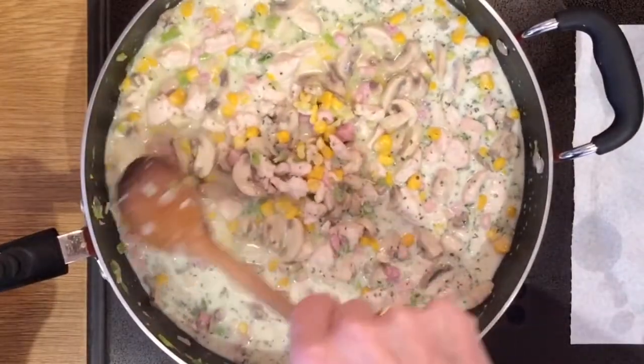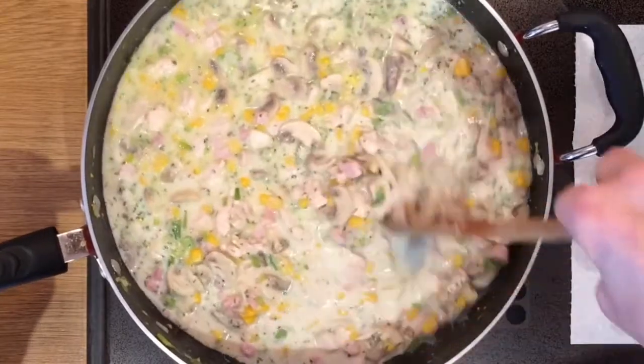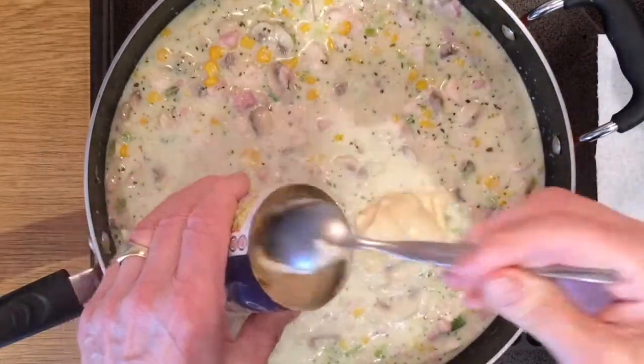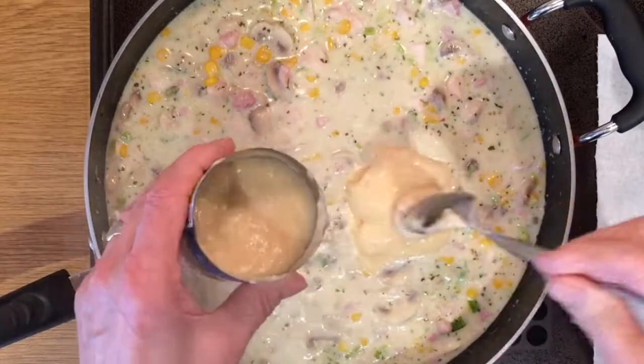Get it a bit stirred. The next secret ingredient is half a tin of condensed cream of chicken soup. Half a tin — stir it in well.